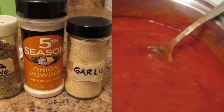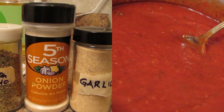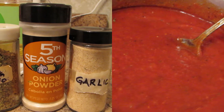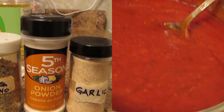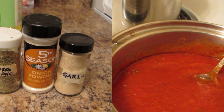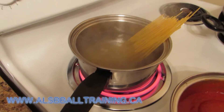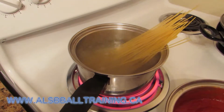Then we're gonna move into warming up the sauce. We're just gonna be using some plain tomato sauce and then we're gonna be adding oregano, garlic, and onion powder to the mixture. If you feel adventurous you can even use hot sauce — I use that but I add it after it's cooked.